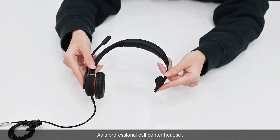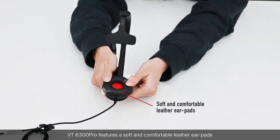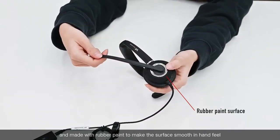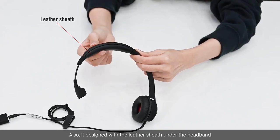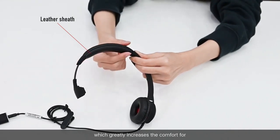As a professional call center headset, the VT6300 Pro features safe and comfortable leather ear pads and is coated with rubber paint to make the surface smooth to the hand feel. It is also designed with a leather sheath under the headband, which greatly increases the comfort for call center agents during long-time use.